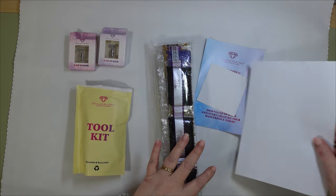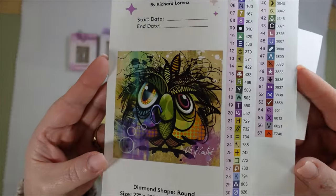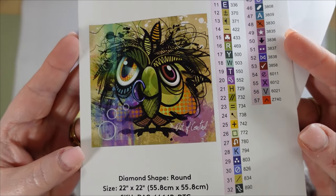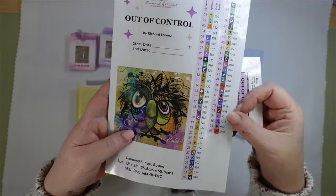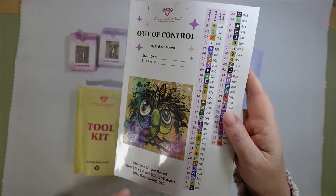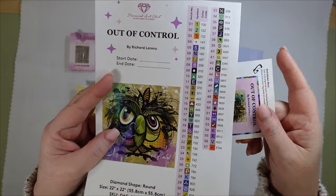The painting I'm working with today is 'Out of Control' by Richard Lorenz. I just love his paintings — aren't they just so cute? This one actually says 'Out of Control' and he does look a little out of control. It's 57 colors in total. Four of those are AB and one of them is that fuzzy diamond — I think they're called fairy dust.